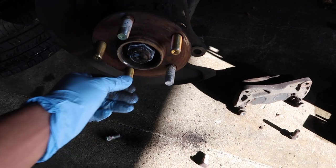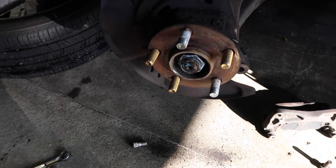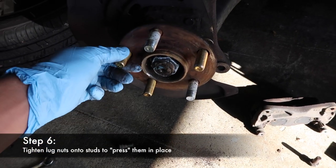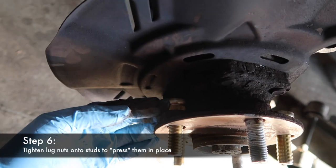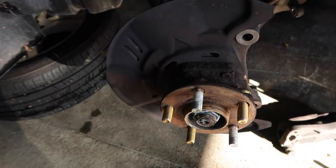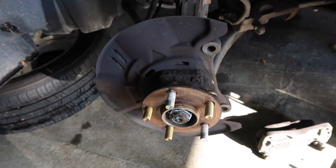New studs are now slipped in there. We're going to go ahead and put the rotor on, and then I'll put the wheel back on so that we can tighten down the lug nuts — that'll press the lugs right back into the hub assembly. Once you do that, torque it to the factory torque specs. Make sure you put your brake equipment back together and you're done.